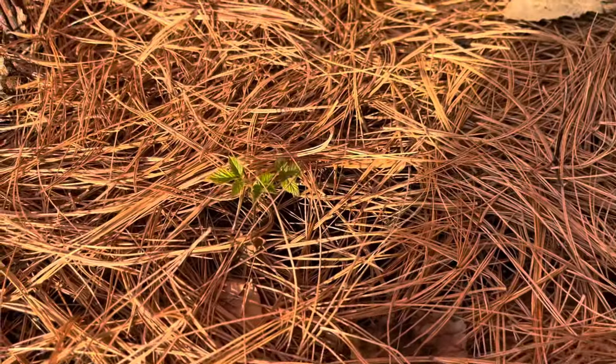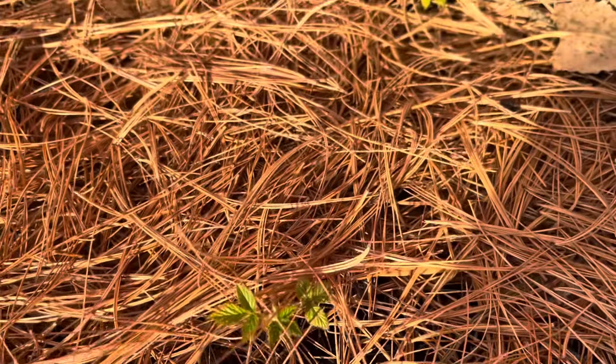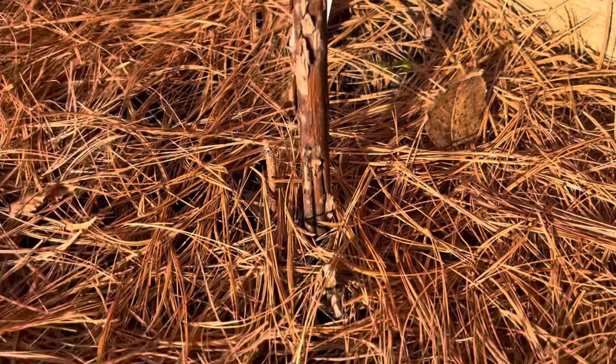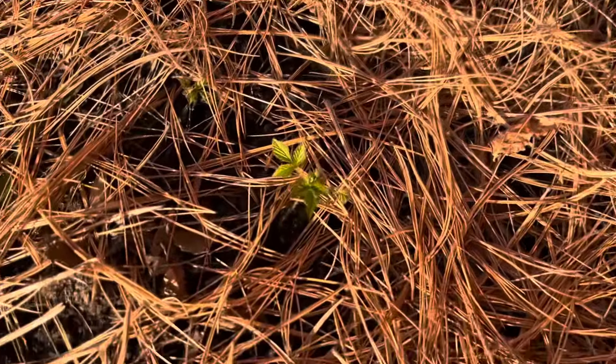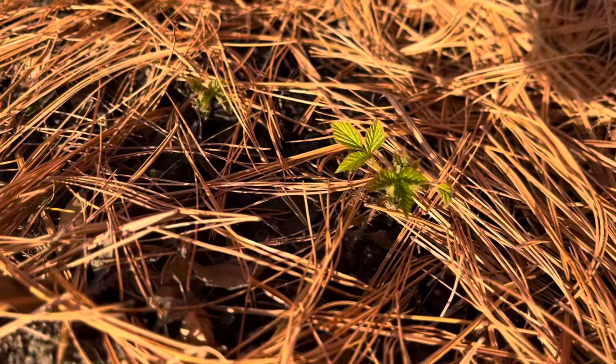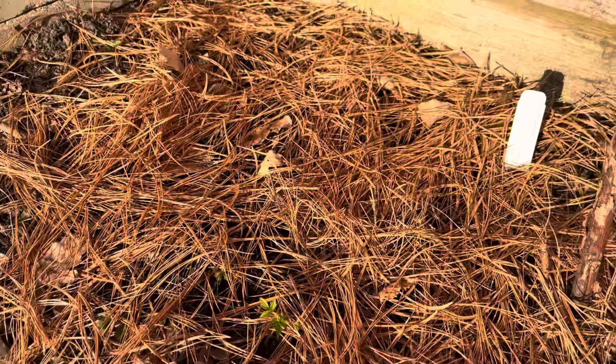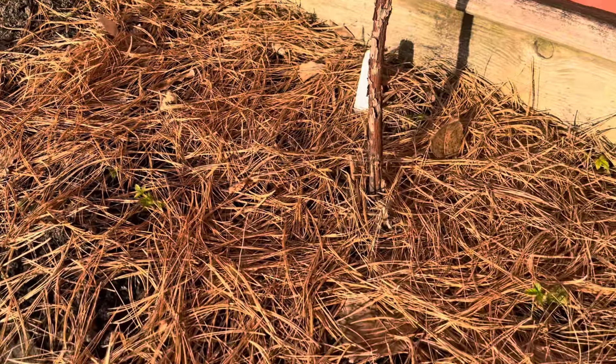Not too far away is my little raspberry patch. I got two raspberry plants last year that were second-year raspberries, and I didn't really get much of anything from them — I definitely didn't get any raspberries. They didn't really grow that much either, so I was so excited to see these little plants popping up that kind of spread out from the roots. Crossing my fingers that I might actually get a raspberry this year.